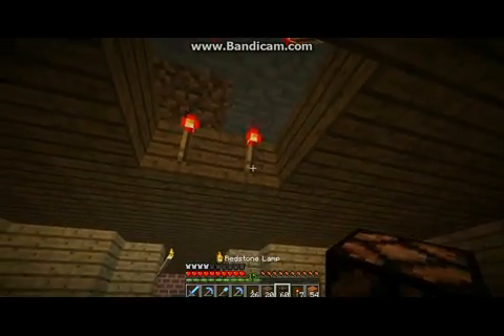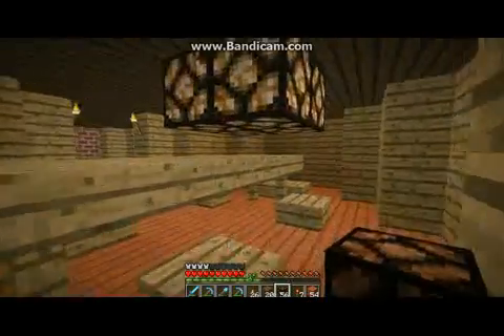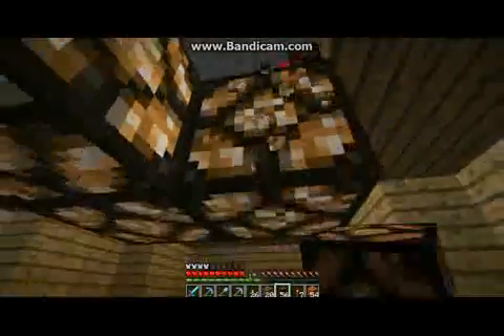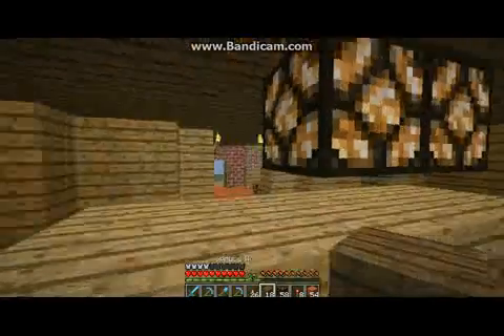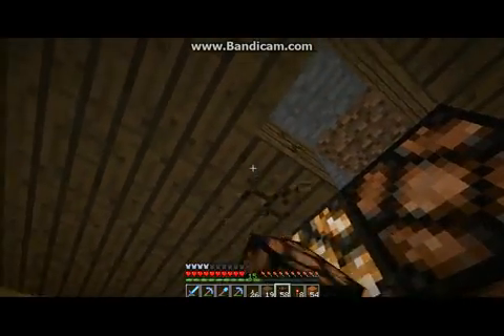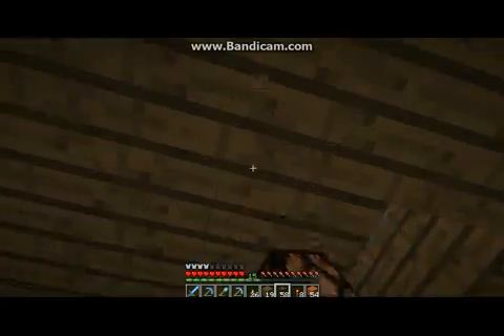There we go — we have the chandelier, and it's not in everyone's way, but it is off-center. I am amazing at this — everyone's gonna hire me for interior design. The table will be like three feet away from the door; nobody's gonna be able to enter the room at all.